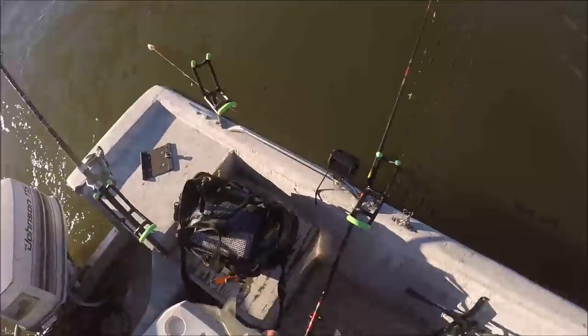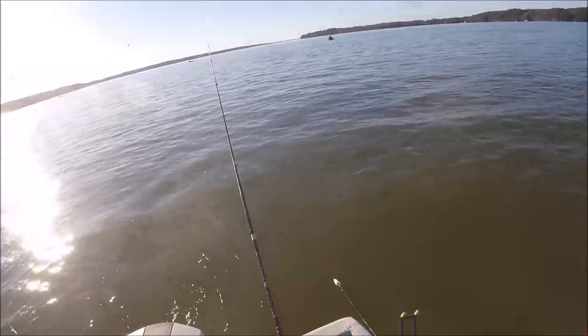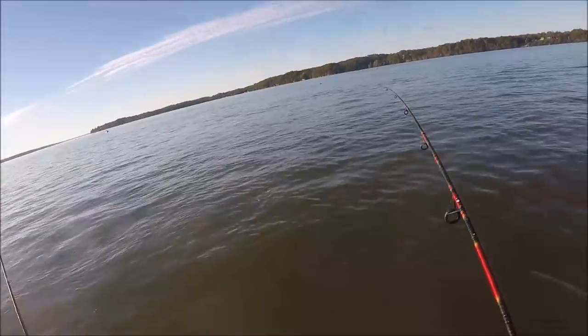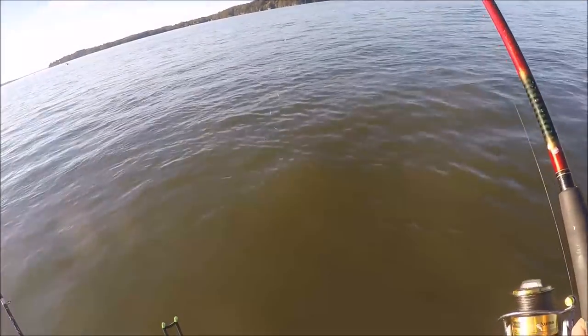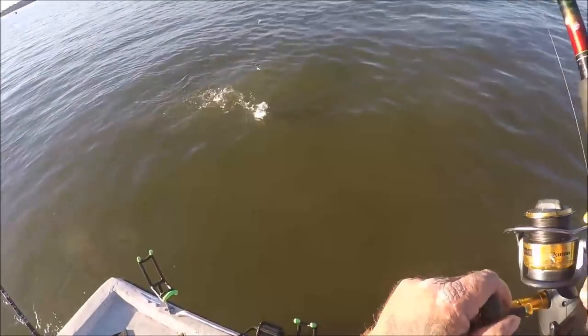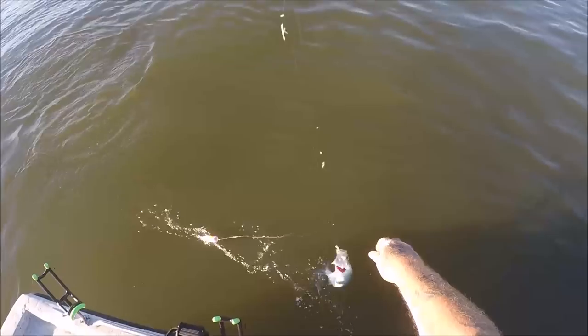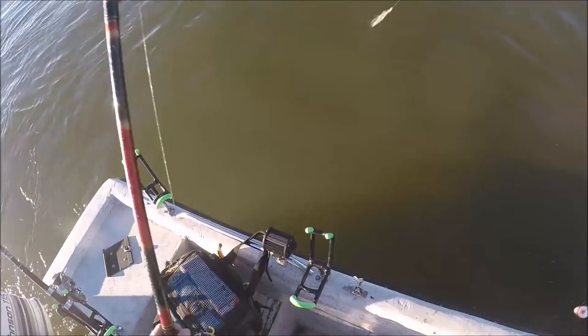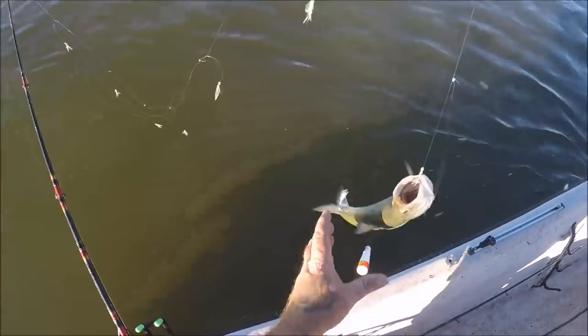Sometimes they'll have them little shad still stuck in their mouth — little shad that they're eating on. Look at there, little skipjack! But he's a skipjack, we'll take him. Come on in here. Only certain circles got a little skipjack.